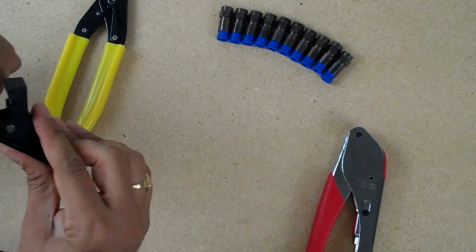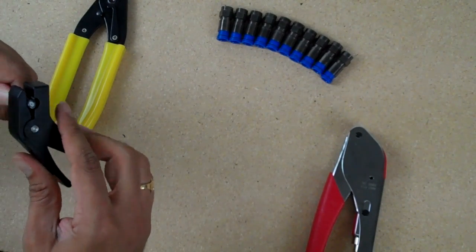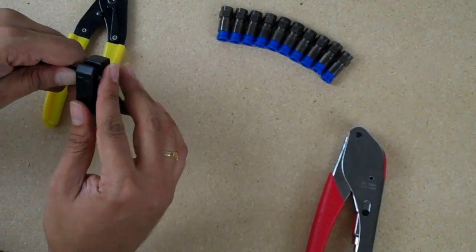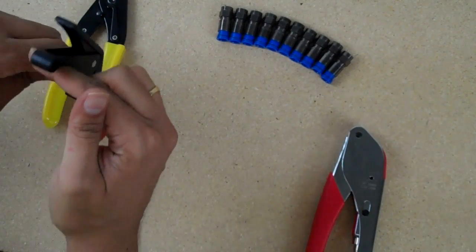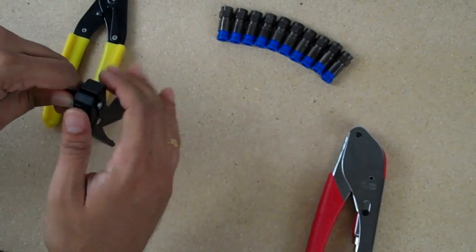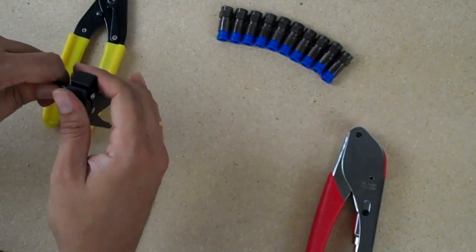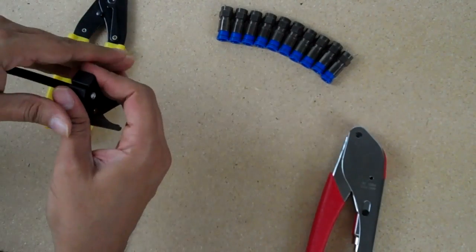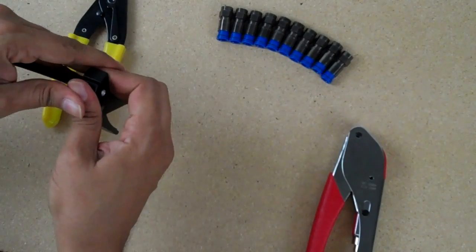Now take your stripper tool, enter the cable into the side with the label, and make sure that the cable is flush with the end of it. Engage the jaws of the stripper tool. Now we're going to rotate it about seven times clockwise. Depending on the type of cable you're going to use, this may vary on how many times you rotate it, so just kind of experiment around with your type of cable.